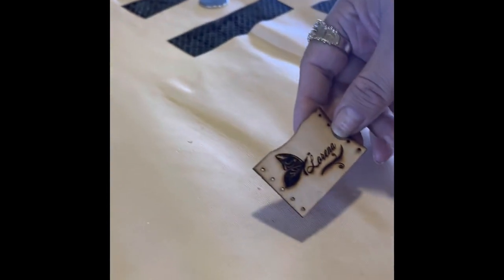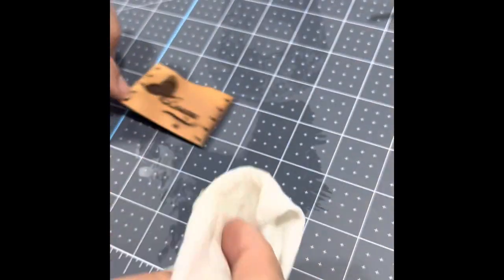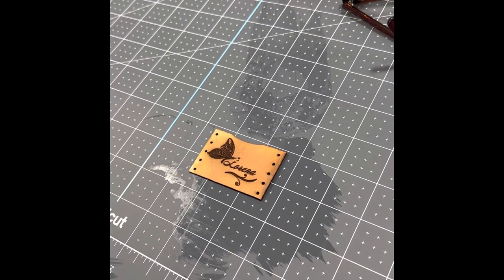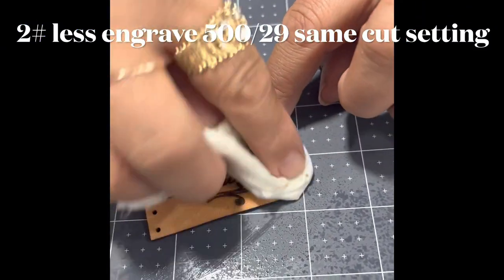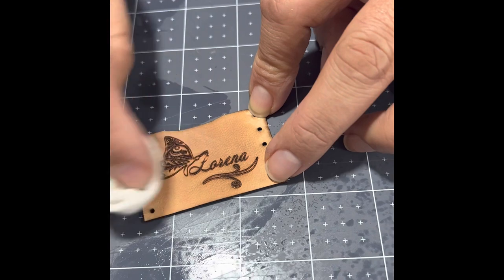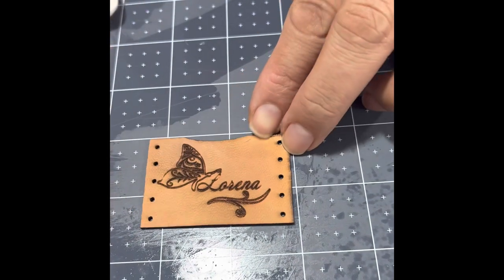Look how beautiful the holes are. I'm just removing any of the char. I also did this at the same settings, meaning the engraving was 529, but you can see how much clearer this leatherette looks. With leather, less is more. I also sealed this leather, so if it looks a little different it's because I cleaned it, sealed it, and also painted the edges.